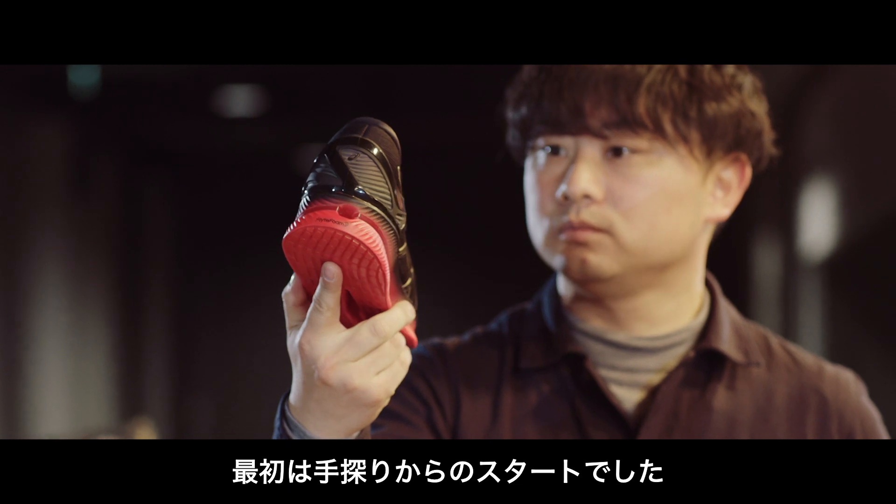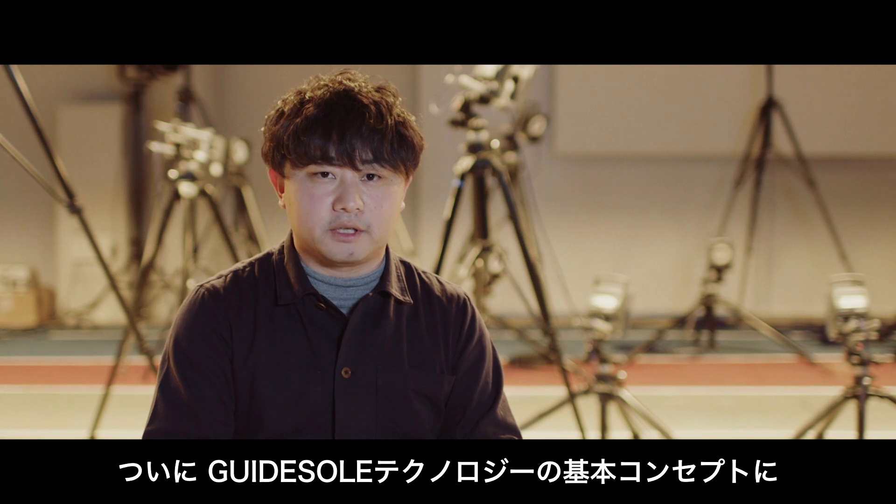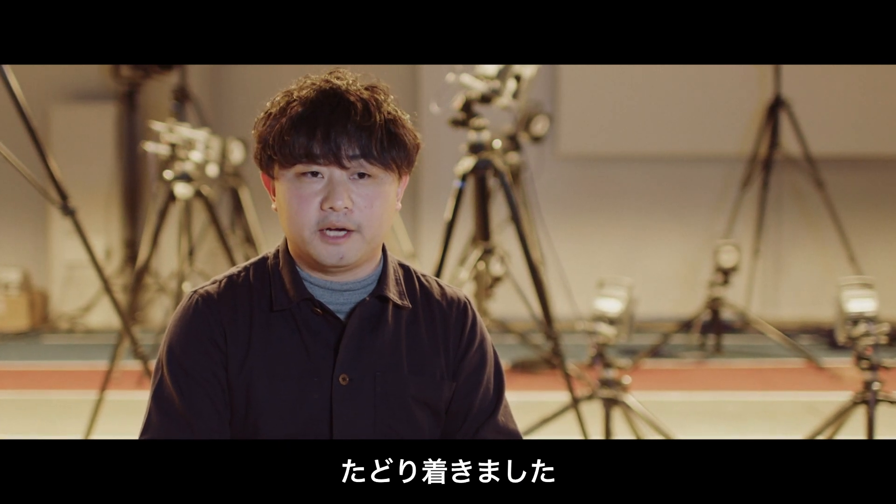It's just like connecting dots. I collected so many interesting findings, so I proposed a basic concept of the guide soul.